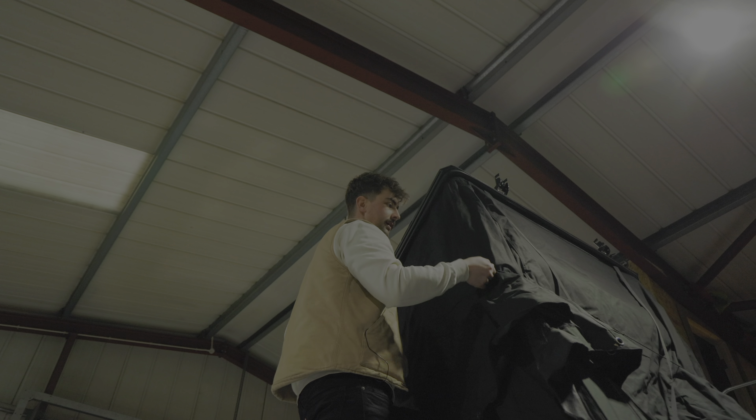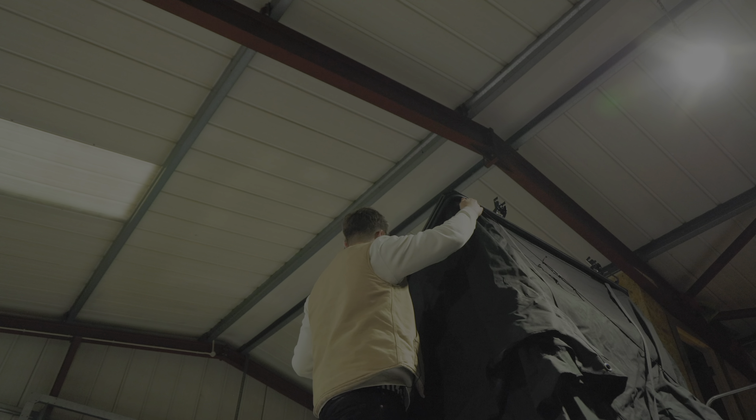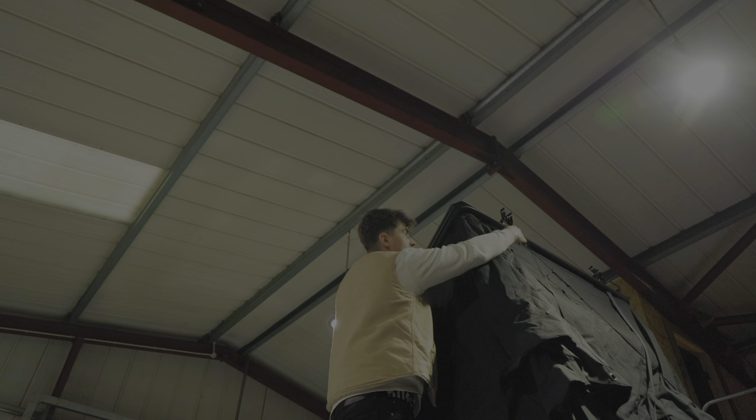Hey everyone, we're Latitude Tents and today we're just going to run you through the opening and closing of our Explorer model roof tent. So we're going to start off by undoing these two latches and pushing the tent up.